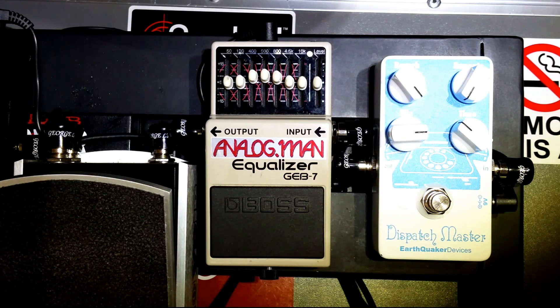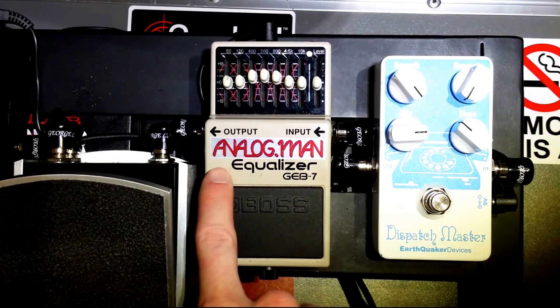But for me it was very noticeable — almost like nails on a chalkboard in those quiet moments where I was having swells coming from my board. Every time I pushed the volume pedal all the way down, you could just hear it. As soon as you activated that signal chain with the swells, there was just a significant increase in the hiss.